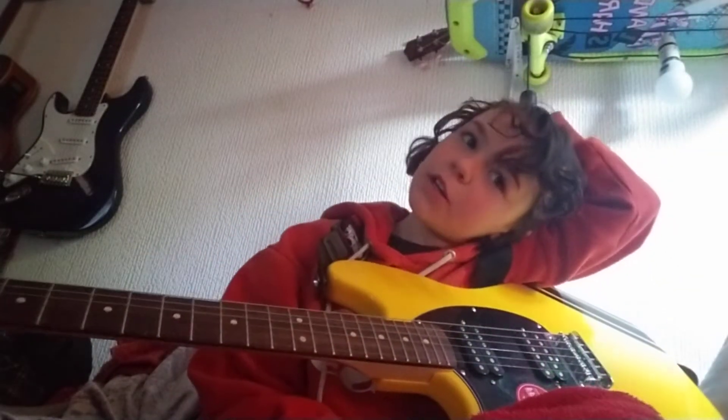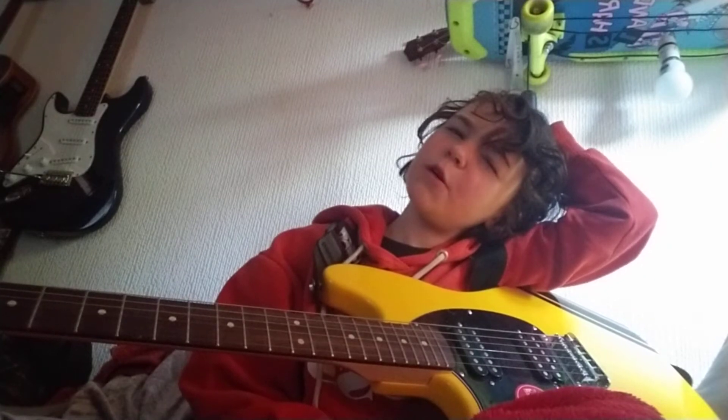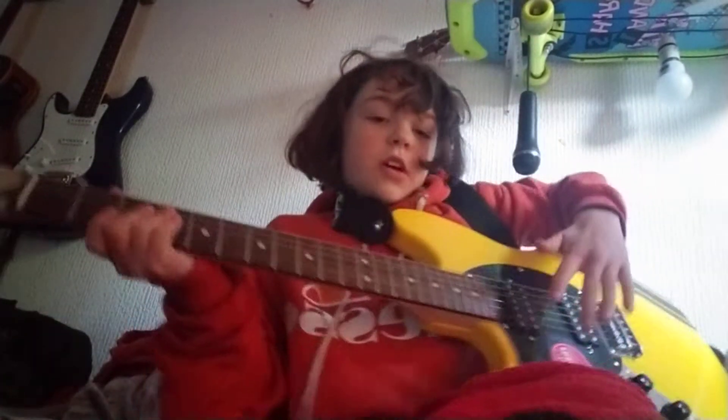Hey guys, in today's video I'm going to be showing you how to play Ain't No Sunshine. I don't know who to credit, but I'm going to show you how to play it anyway.